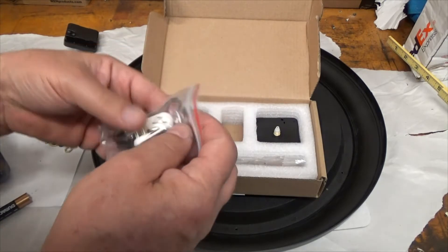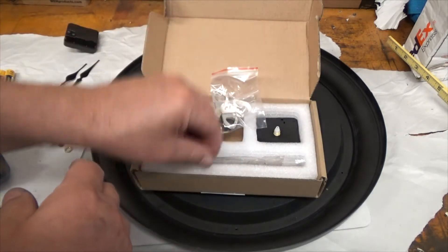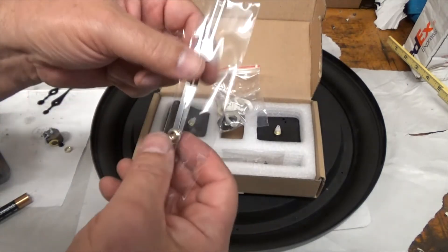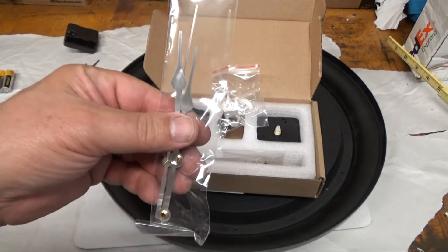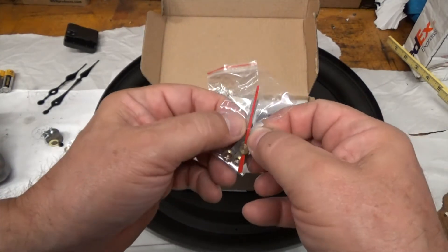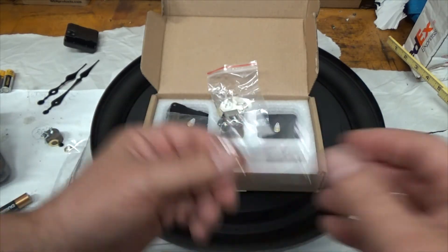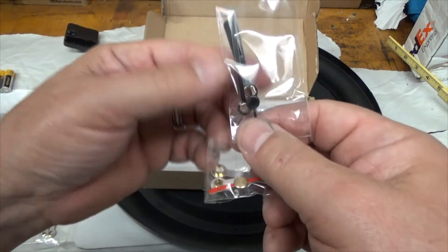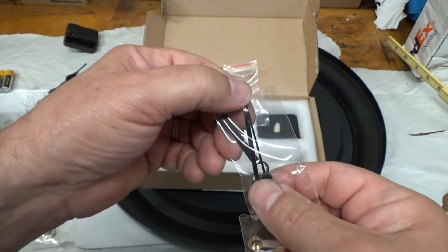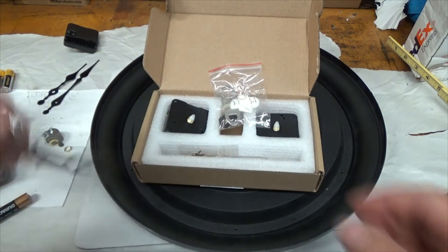It came with some nice things — here is a hook, pretty cool, you just hold it up to the wall and drive the four pins in. It came with new hands, but if you look closely, I don't like them because they're real close to the same size. This one isn't too bad, but this one is — it's maybe a quarter inch difference, which might be for a real small clock. So just be real careful with the hands; I'll probably use the ones that came with the clock originally.